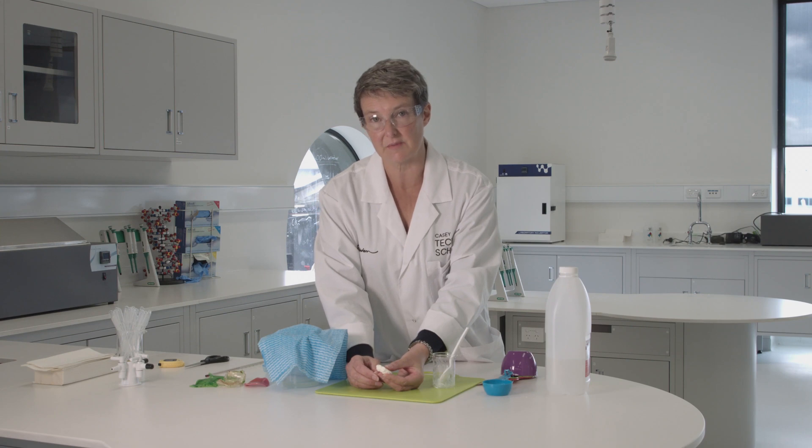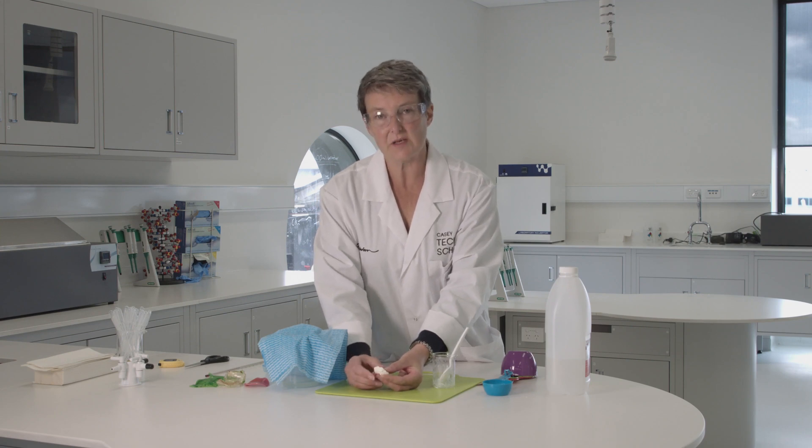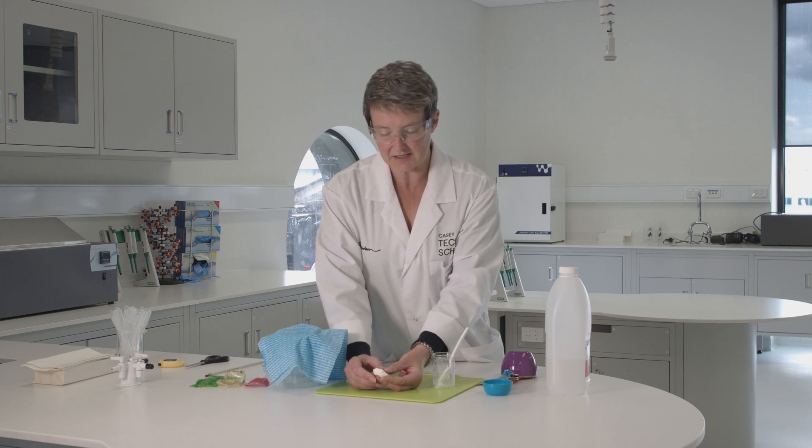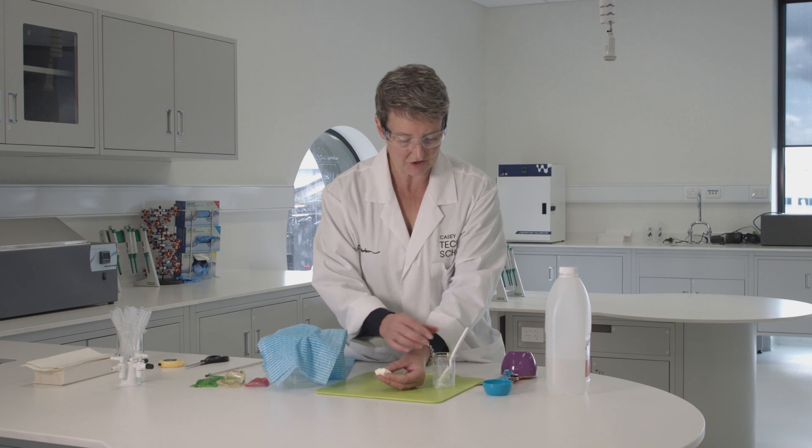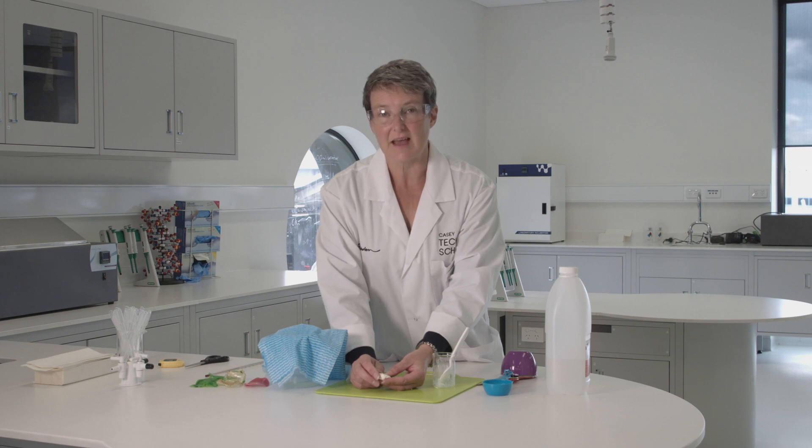Sometimes it will be crumbly, sometimes it won't — you will need to perfect this recipe. Try different types of milk, whether it's full cream or low fat, and try different amounts of vinegar. All of those things will cause the properties of the plastic to change. Your goal is to make the best plastic you can and then design a product that uses it. Good luck!